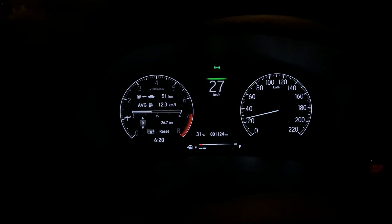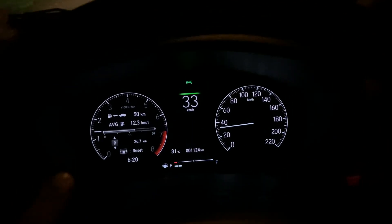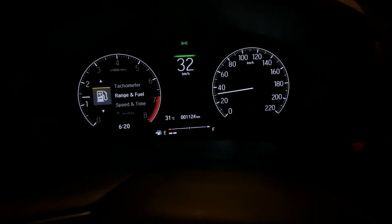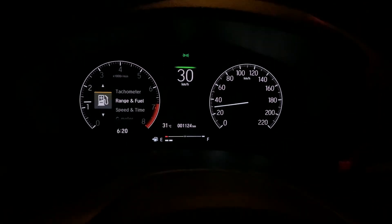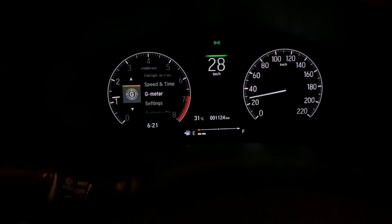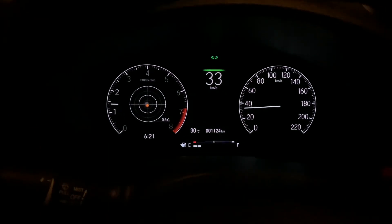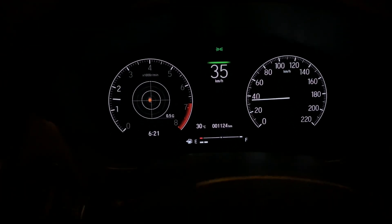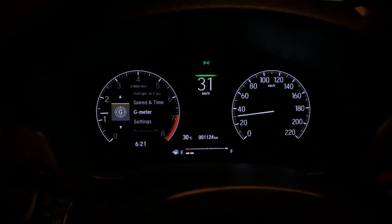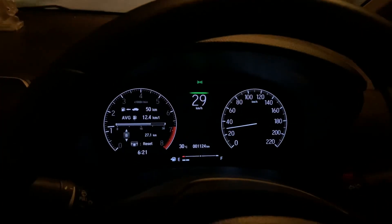Here's the information cluster. I like the fact that you can customize the left part — you can see the range and fuel, or switch to the tachometer. You can also navigate to speed and time, and if you want to see the g-meter to check force distribution and stability, you can do that as well. I usually set this to range and fuel because I like looking at the mileage I'm getting from the car.